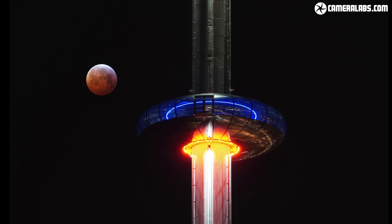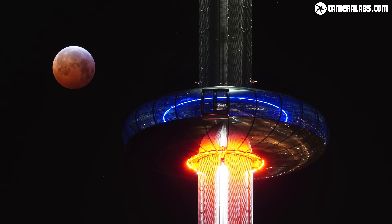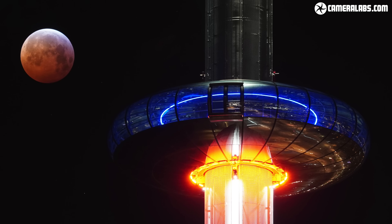This is an out-of-camera JPEG with no post processing. While my Berlin shot simply involved wandering around town until I randomly found a building that lined up attractively with the eclipse, the Brighton image was carefully planned beforehand. So to wrap up this video I'll show you how to prepare in advance for an eclipse.